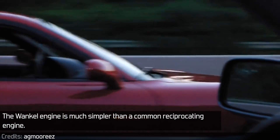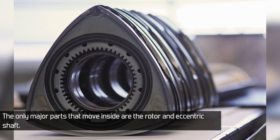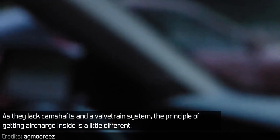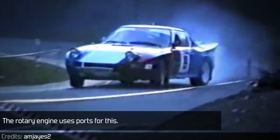The Wankel engine is much simpler than a common reciprocating engine. The only parts that move inside are the rotor and the eccentric shaft. As they lack camshafts and a valve train system, the principle of getting air charged inside is a little different — the rotary engine uses ports for this.